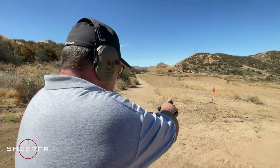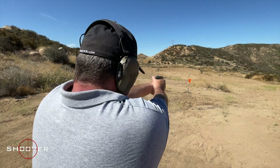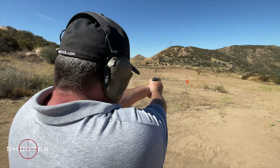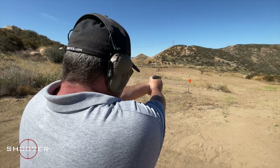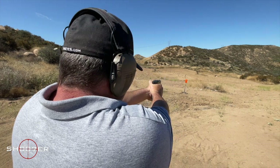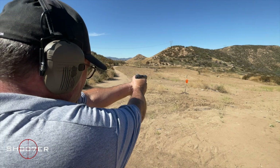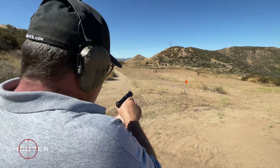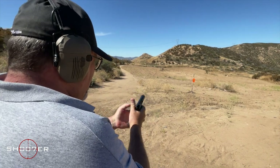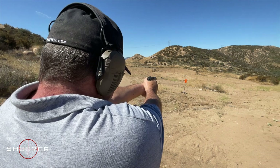Alright, we're live. Gripping the squeeze cocker to hold it in. Wow, it shoots center. Very little felt recoil. Ease it out to the reset. Okay, that's a smooth shooter right there. There's nothing really to complain about. It feels good in the hands. I'd like a little bit more grip texture, but that's just me.